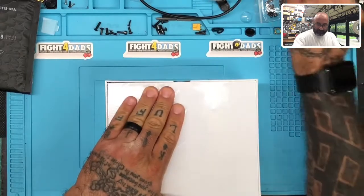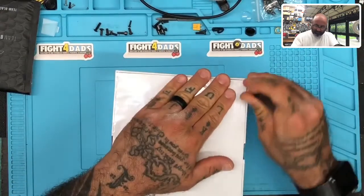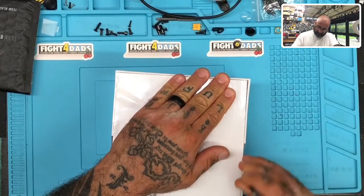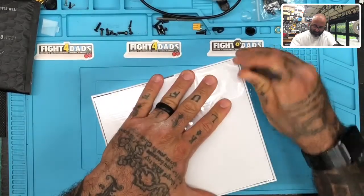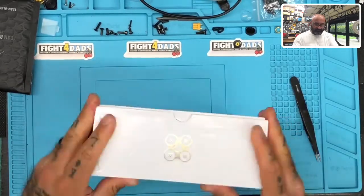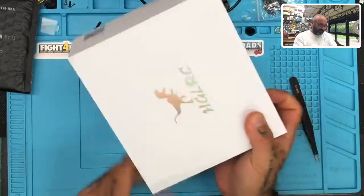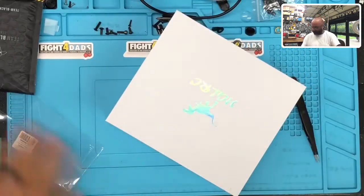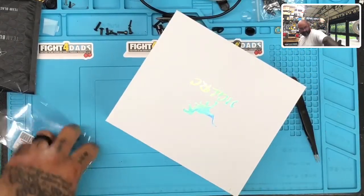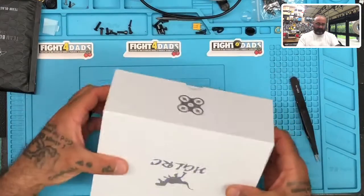Oh well, I'll just open this very carefully with a sharp pointed tweezer. Okay, I don't think it's going to matter now — I'm just going to open it. There goes that. So much for that — okay, get rid of the garbage and get right back.